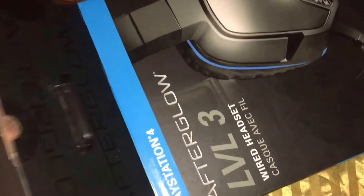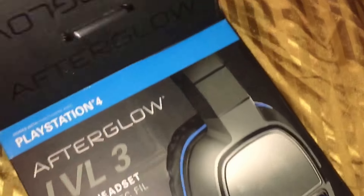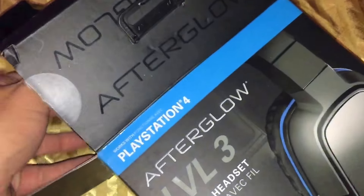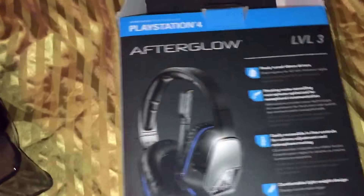So let's go ahead and take a look here at the headset, if I can get it out of the box. So it's just a pretty standard headset. As far as audio quality, the audio quality is pretty good — I would say probably about a 6 or a 7. And the same with the microphone quality, probably about a 6 or a 7.